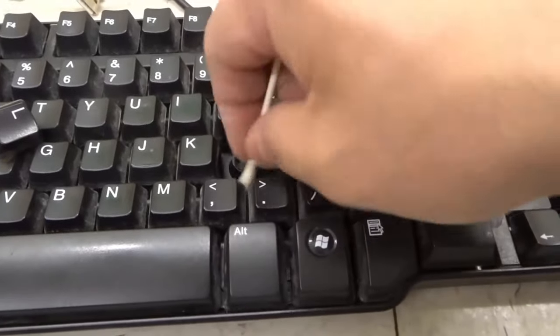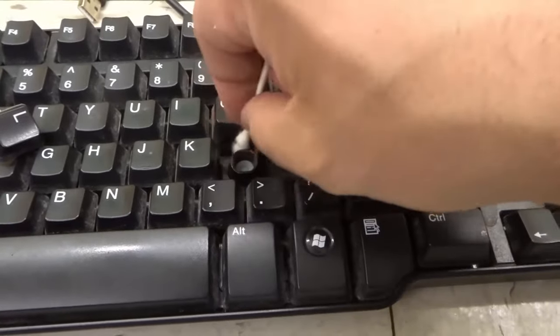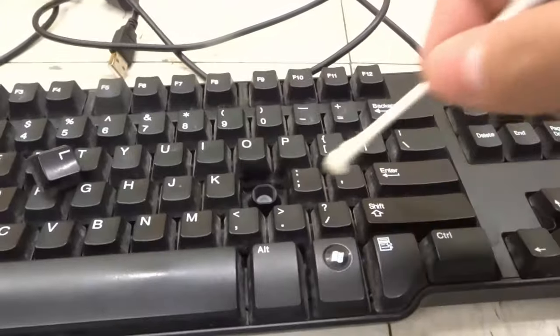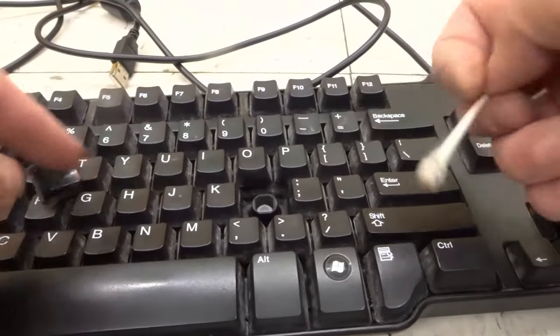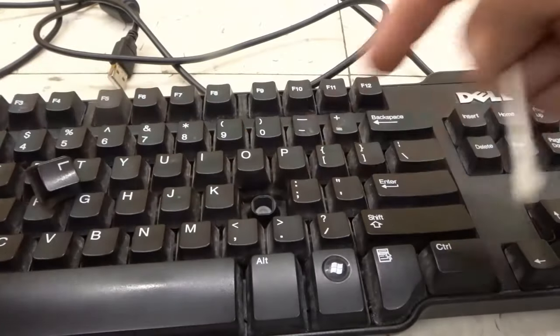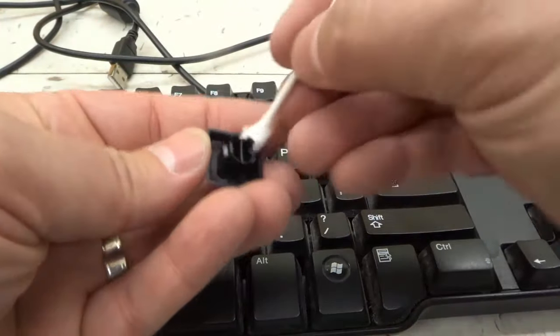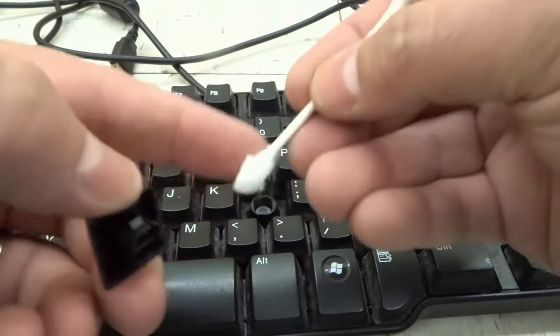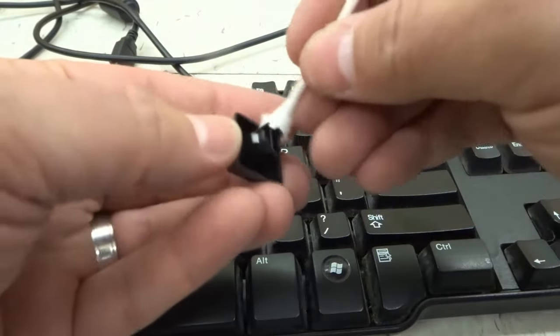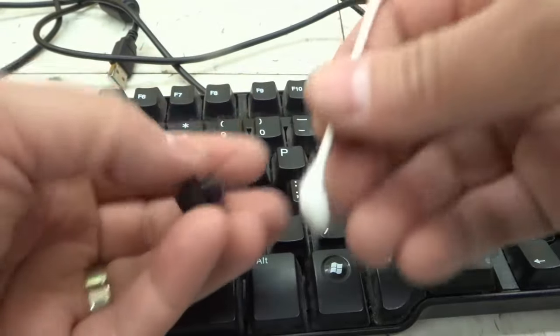That's the first step — clean where the key cap actually moves down. You want to do that for any of the keys that are not working. And even if this key was the only one not working, I'd probably clean all of the keys around it as well. You can also clean the key cap itself by using the same Q-tip, just a different side, and sort of cleaning inside it. You would put your cleaning solution on it and clean the key itself.